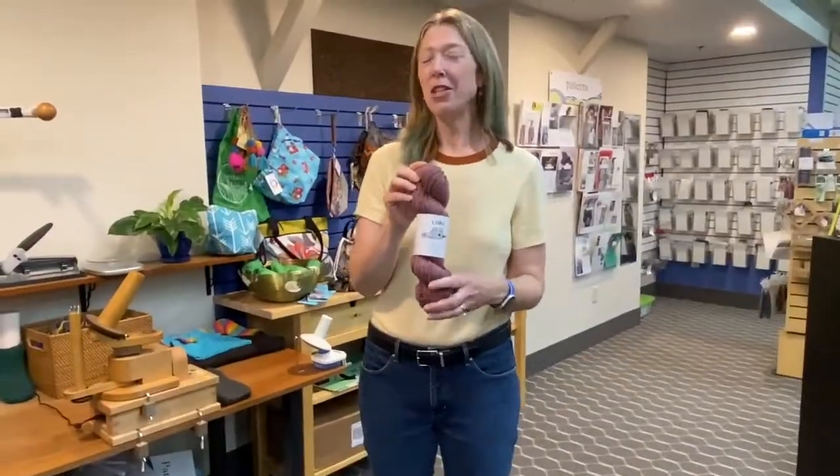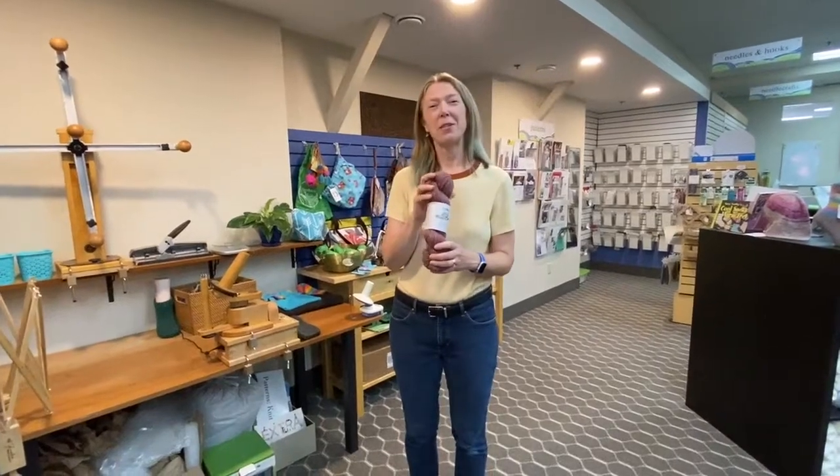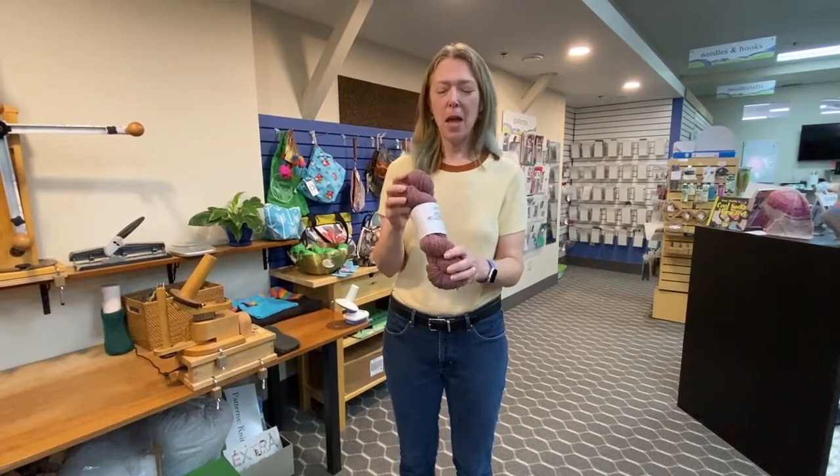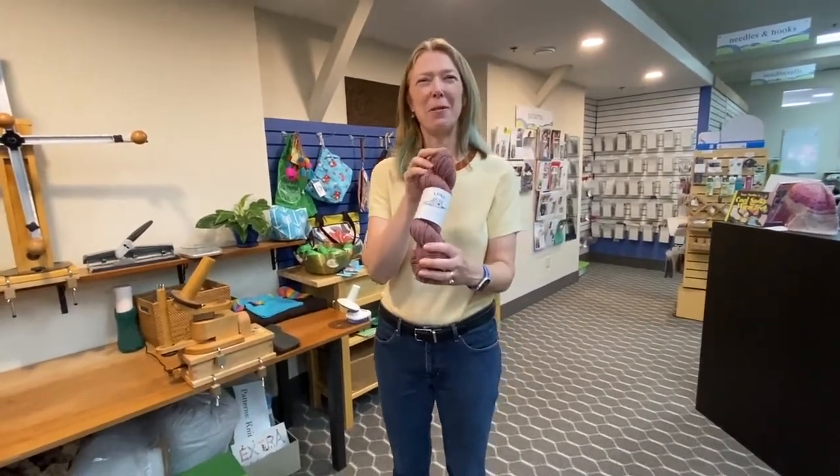I'm here at the shop to wind up this hank so that I can start swatching for a sweater that I'm going to make for myself. But let me tell you all of the things to love about Lore.